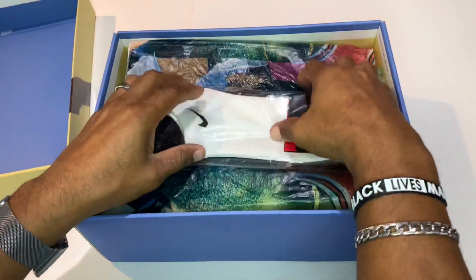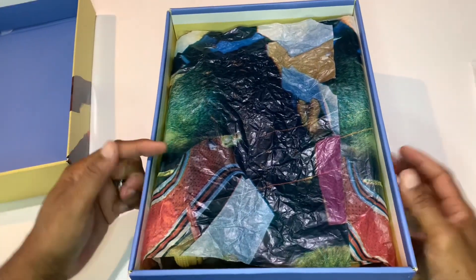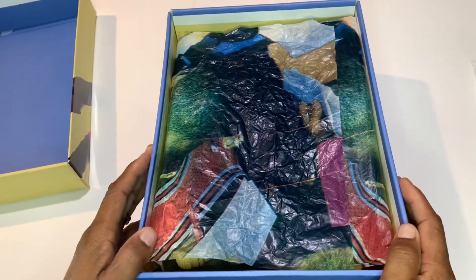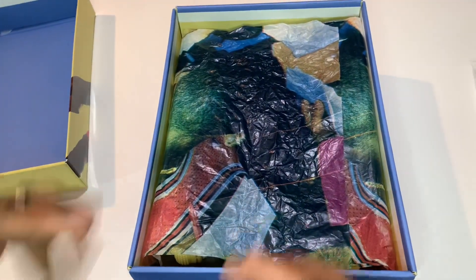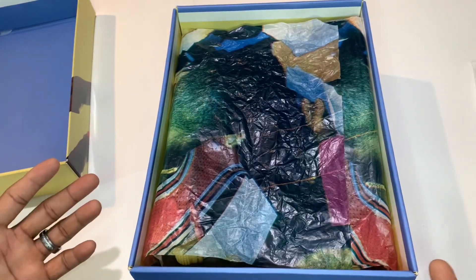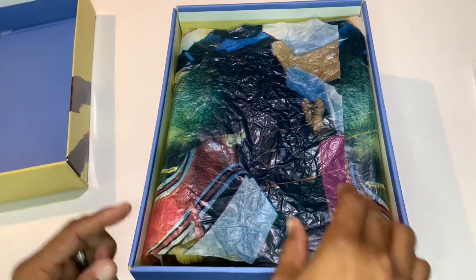Nothing going on under there — we got ourselves a free pair of socks, so thank you again Flip Shoes for gifting your boy a pair of socks. I have not ever had a pair of Jordan 4 Unions in hand, so I cannot tell you how these compare to a retail pair. But I can show you every little detail about these shoes. You do your own research and comparison, and as I always say, if you notice something I don't mention, put it down in the comments — each one teach one.